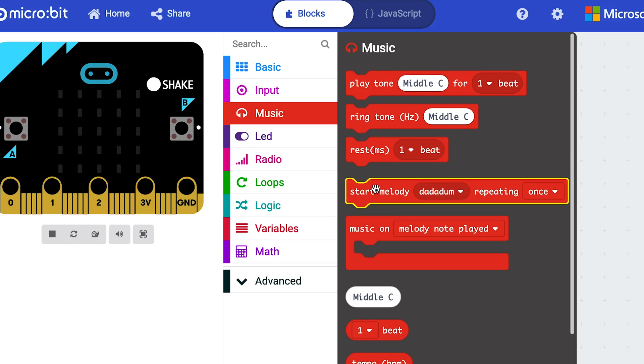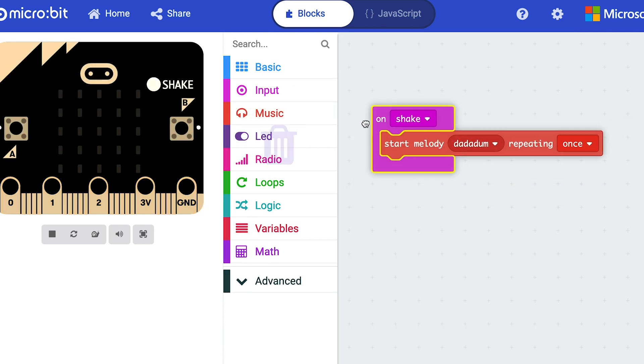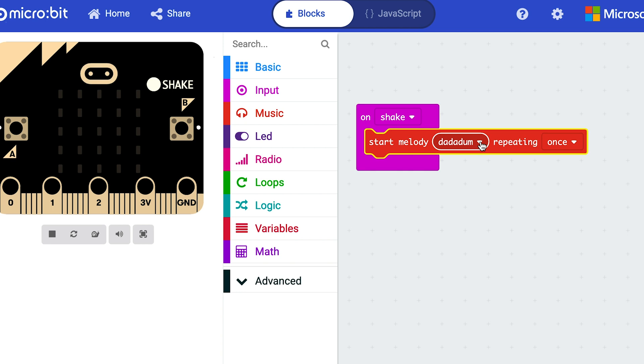Once you've made your MiniMew glove you can bring it to life by visiting an interactive website where you can tell it what to do. By dragging and dropping simple blocks of code you can decide which notes your instrument plays and how it responds to the movements of your hand.